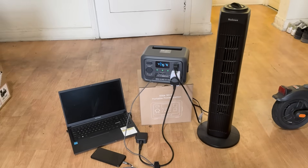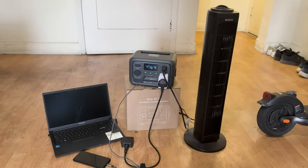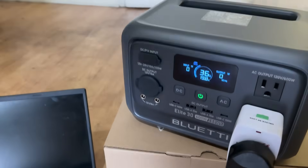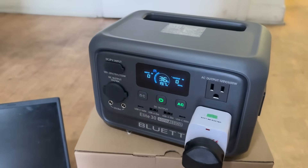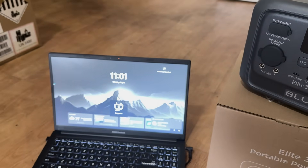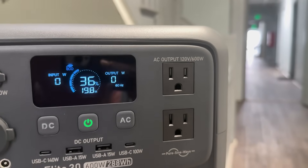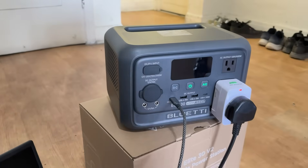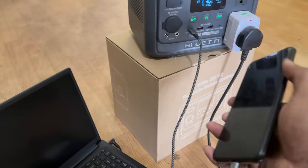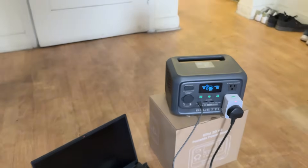For anyone worried about power outages affecting sensitive electronics like your Wi-Fi router, gaming console or even your home office setup, Bullety has you covered with a 10ms pro-grade UPS backup system. In case of a sudden power cut, the ELITE 30 V2 switches over seamlessly with almost zero delay — less than 10 milliseconds — fast enough to keep your devices running without a hiccup. Another major win is its 140W PD fast charging capability, a lifesaver when you need to top up your laptop, tablet or smartphone quickly, whether working remotely or on a road trip.